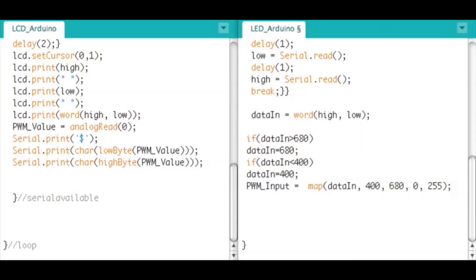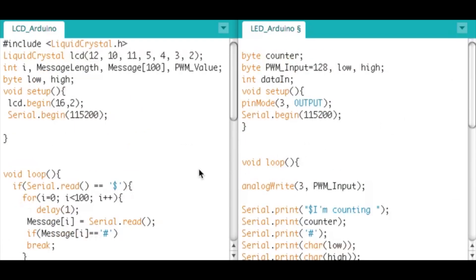Now let's jump over to the code. The code is a bit complex because we have two Arduinos that are interlocked, meaning they're constantly handshaking - when data is sent, the other Arduino is ready to receive it, and vice versa, so both Arduinos know when data is coming and going. On the left we have the LCD Arduino code and on the right we have the LED Arduino code. We set up the LCD and a few variables, and we're communicating at the fastest baud rate possible which is 115,200 on both.